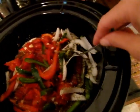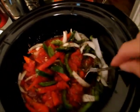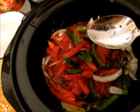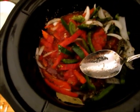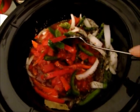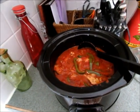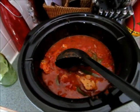You serve it over pasta and you can make a big salad with it, or garlic bread, or both — whichever you prefer. I cook this on high for four hours or on low for eight hours. It's very simple and the chicken gets really tender. Now I'll show you what it looks like when it's done.